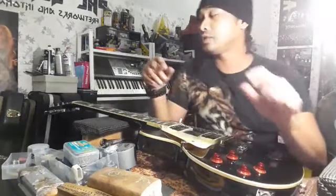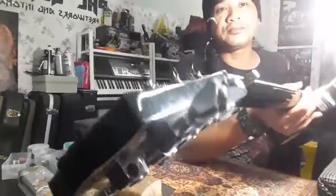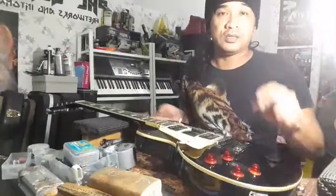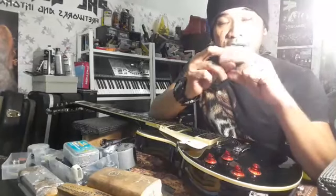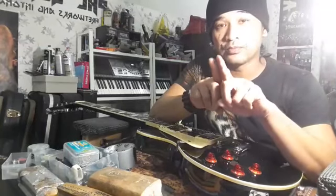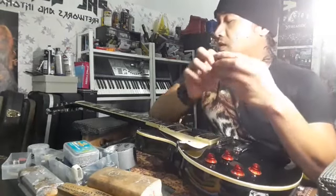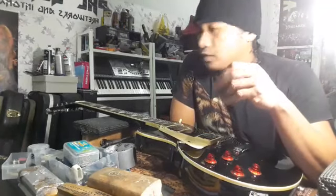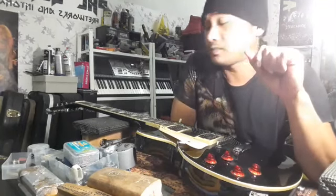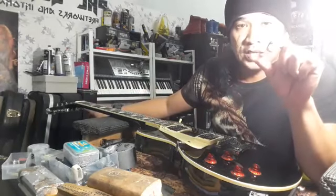Saya ada test dia punya tune — dia lagi-lagi. Lepas saya check, kenapa lagi-lagi? Salah satu sebabnya adalah dia punya tuning machine yang kurang berkualiti. Yang kedua, dia punya nut. Cuba tengok lungkang dia — lungkang dia besar-besar. Kalau yang original, dia fit-fit tali, ngam-ngam tali, dia solid. Bila lungkang besar, memang ada effect pada tone dan tuning.